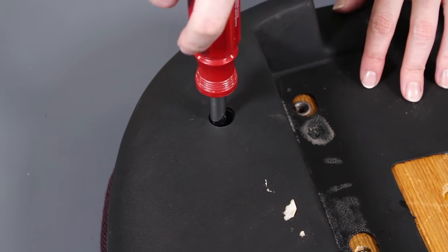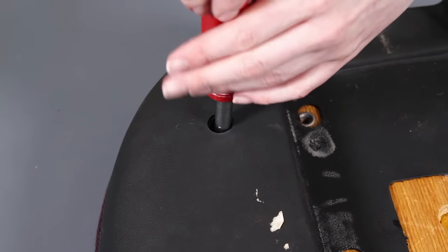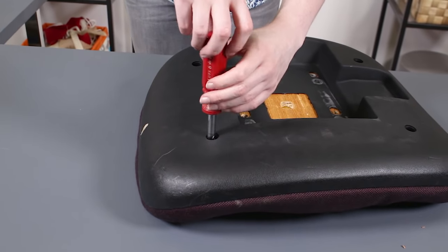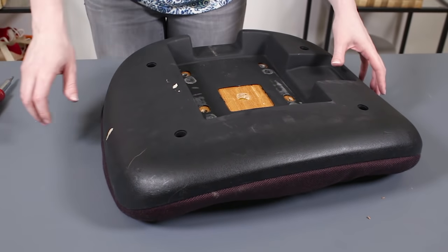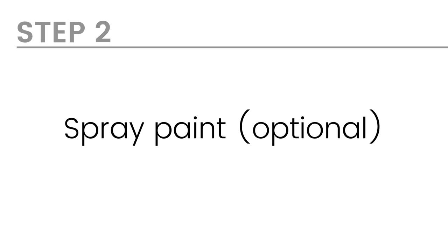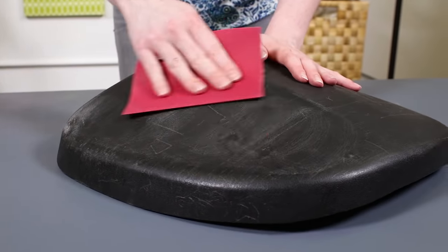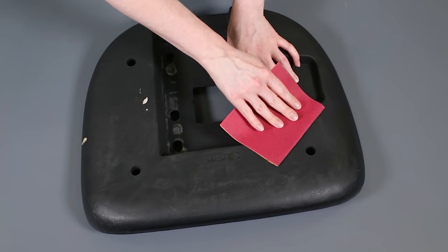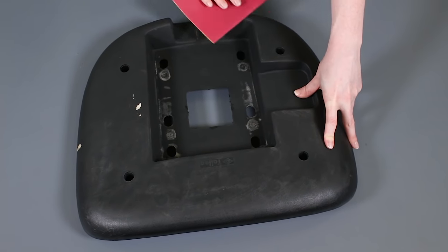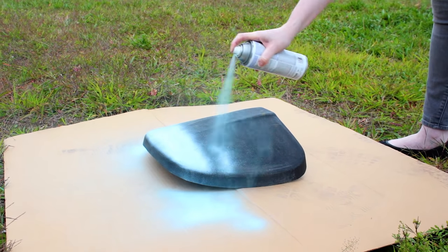You can choose to spray paint parts of the chair if you want. The back on this chair is scuffed up, so a fresh coat of paint will do it good. I'm going to leave the rest as is, but you could also spray paint the base. To ensure a good bond, give it a quick sanding, especially if there are scratches. Then wipe off the dust from the sanding. In a well-ventilated area, spray several coats of paint on the chair parts.